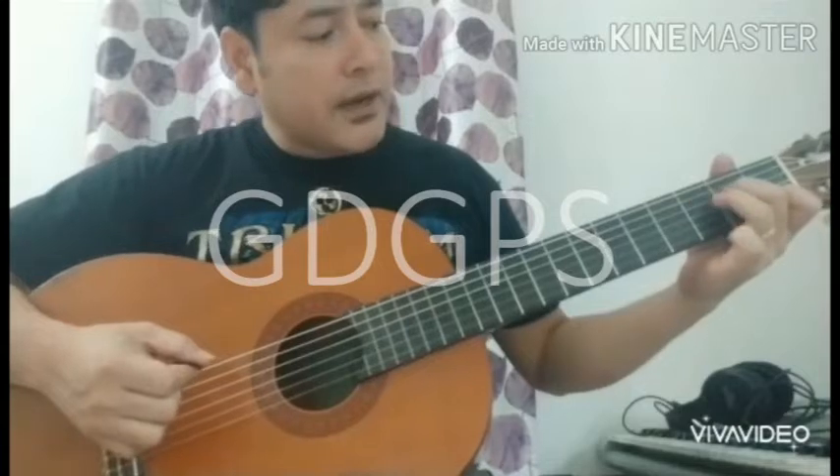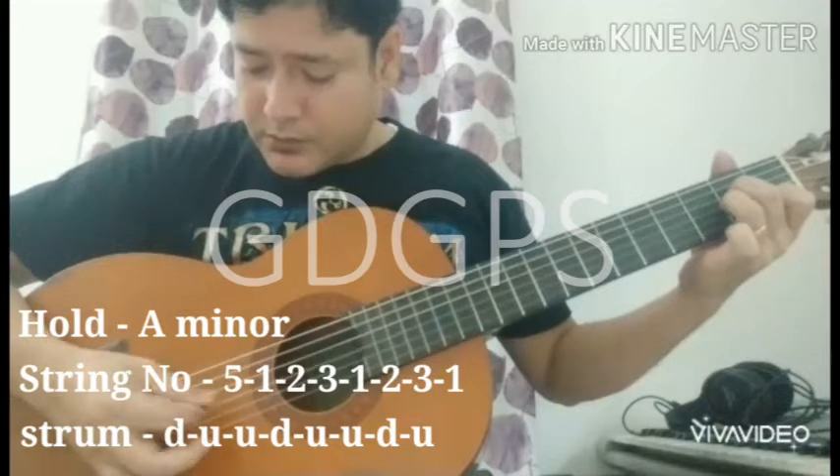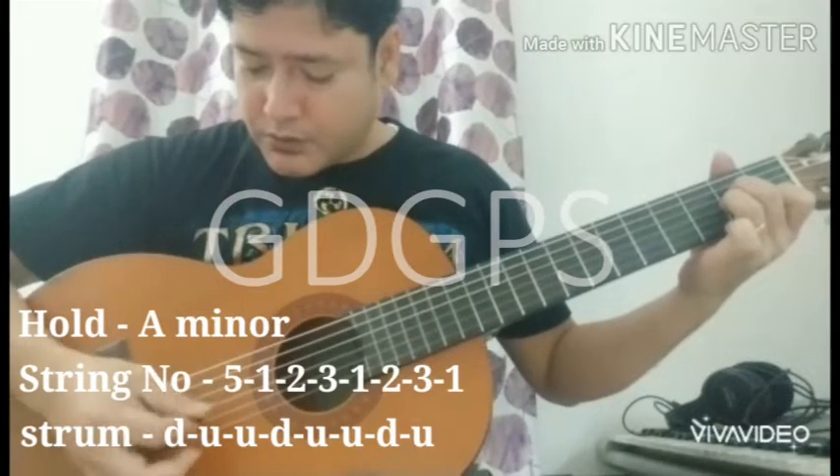And second one, A minor — same sequence. 5: 1, 2, 3, 1, 2, 3, 1.